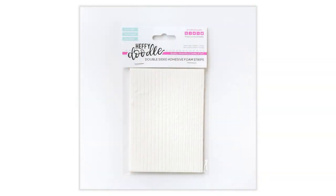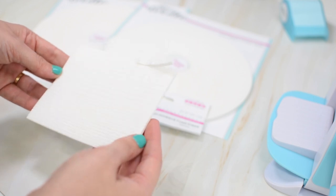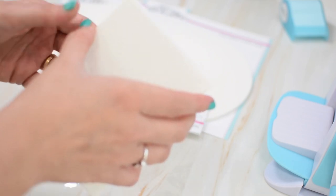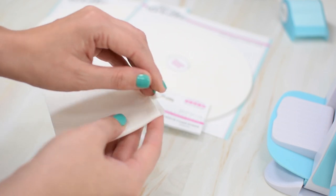In addition to the rolls of our 3 millimetre deep foam tape, we're also introducing foam strips — a really handy grab and go packet with pre-cut strips of adhesive. Once again it is 3mm in depth so you get a nice dimension to your card, and you have two different thicknesses: 11 strips of 5mm wide and 15 strips of 3mm wide, so you'll have lots of options when putting together your cards.